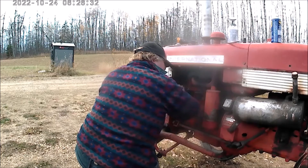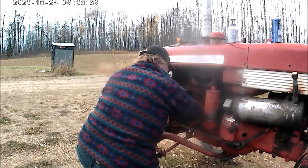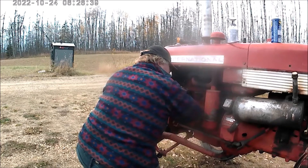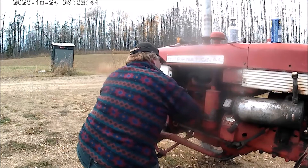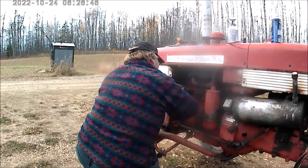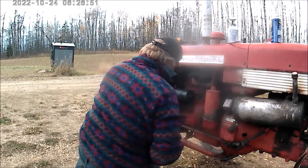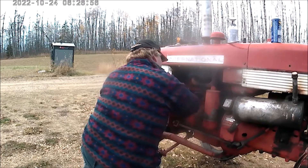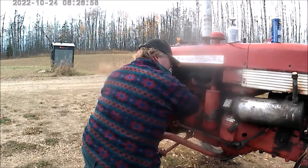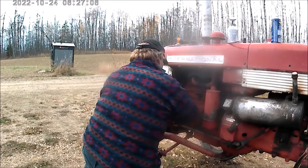I haven't even revealed some of my favorite tractors on my channel yet, but it's coming. They're easier to work on, they're well built. Yeah, of course the red color, but they're very unfamiliar to my viewers actually. WD-9, Super WD-9, 600 and 650 — those are my favorites.